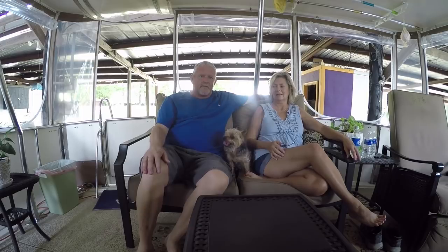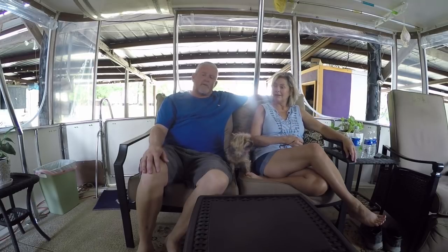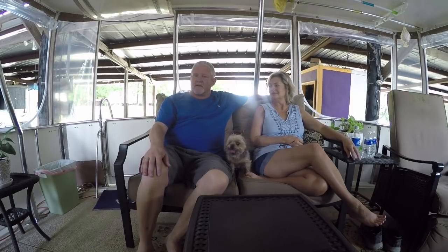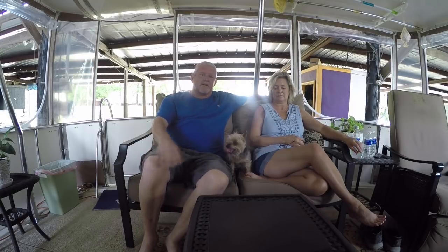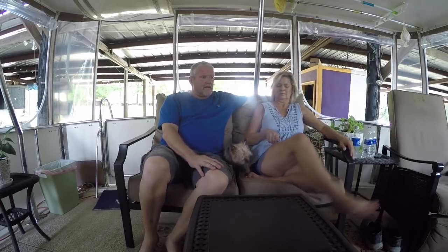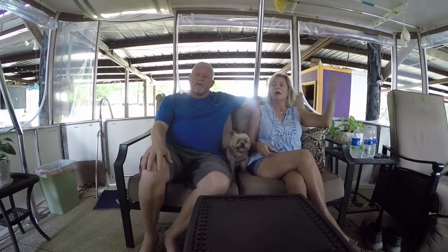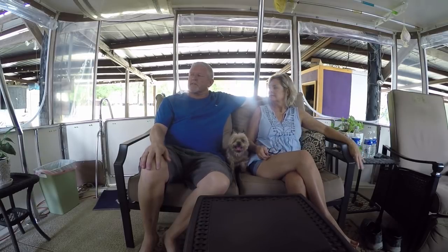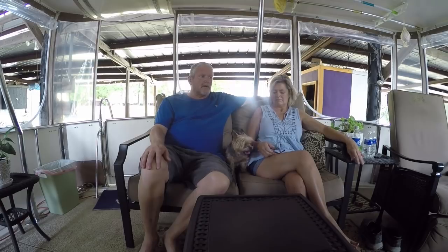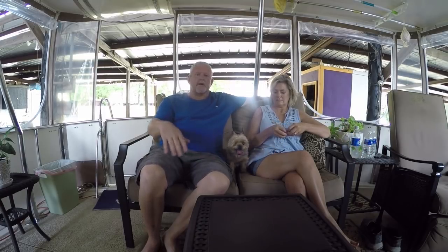Alright, everybody's been asking where have we been and what happened. Are we still together or are we not doing YouTube anymore? We've been real busy. Kim and I have the boat here and we have the RV and we're back here in Louisiana — and there's a big ol' gator! But anyway, we are getting everything together. It's been hot. This summer I took on a project from my old boss, so we were working over there, getting the boat ready, working on the boat.